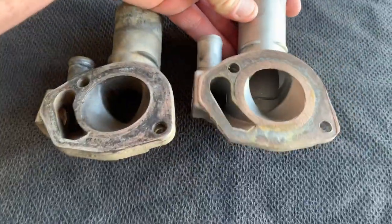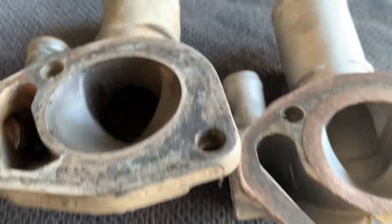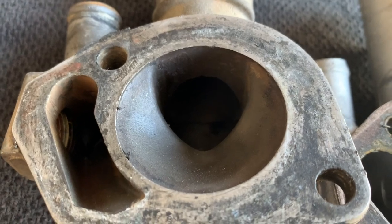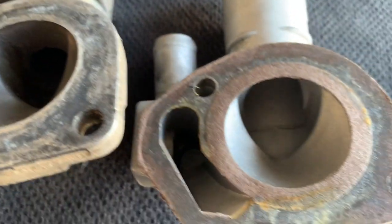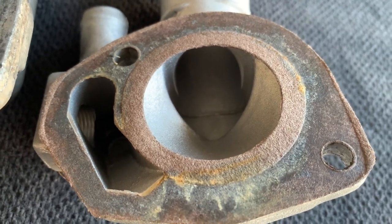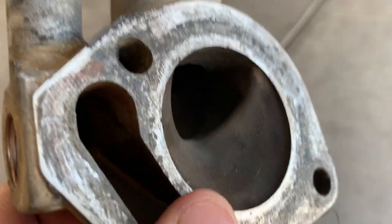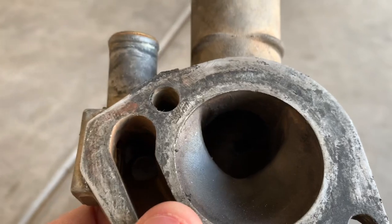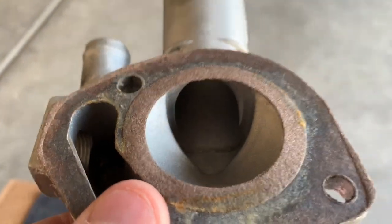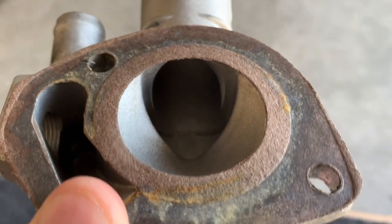Looking at the actual flow chamber of the standard, it's a decent size — if you haven't compared it to a high flow, you'd probably never know the difference. But side by side, you can see how much more flow you get in the high flow version. It is very, very much larger — quite a bit larger than your standard — with just a little bit less restriction. The flow of fluid through this one would be much more fluid and fluent than the other one.